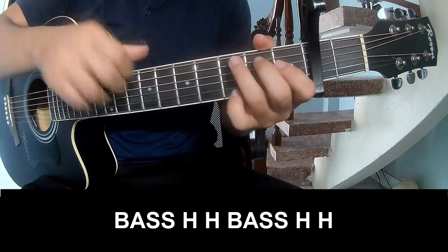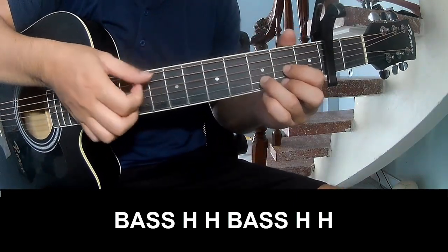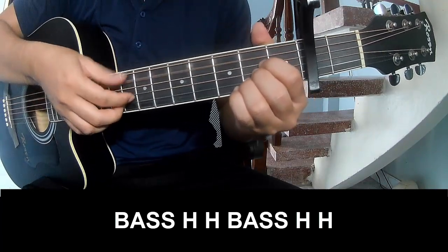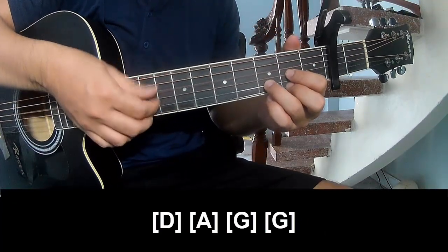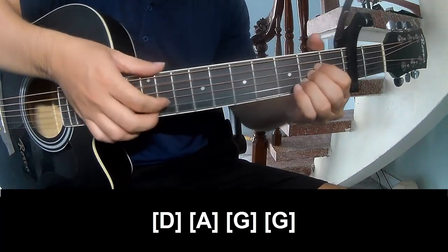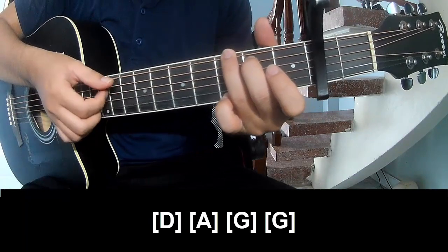First to play. And to play long D. A. G. G.